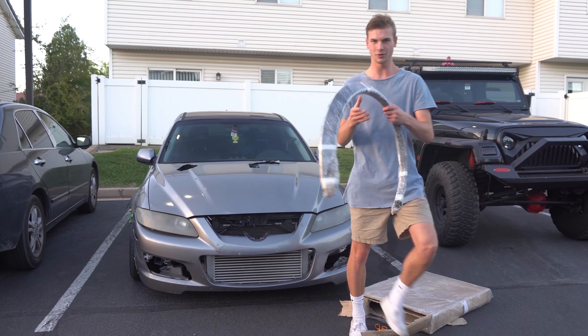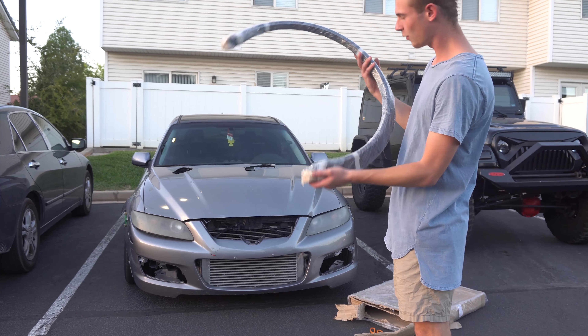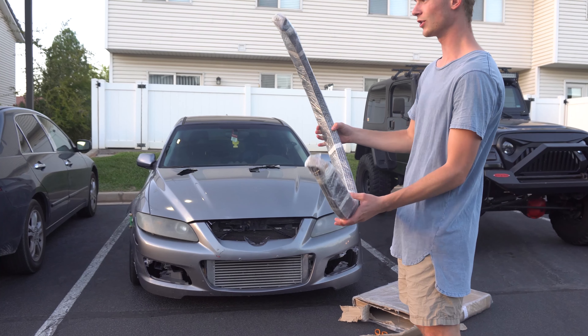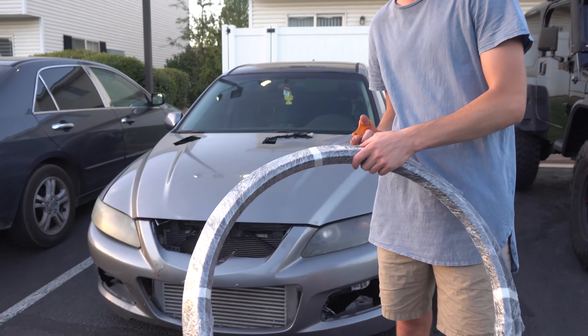Alright, so these are what the fender flares look like. It comes in a pack of four and as you can see they're all basically just universally shaped, so they can fit the whole car.